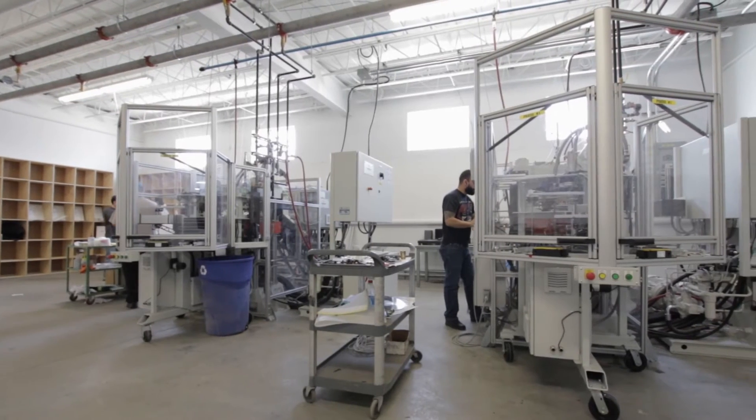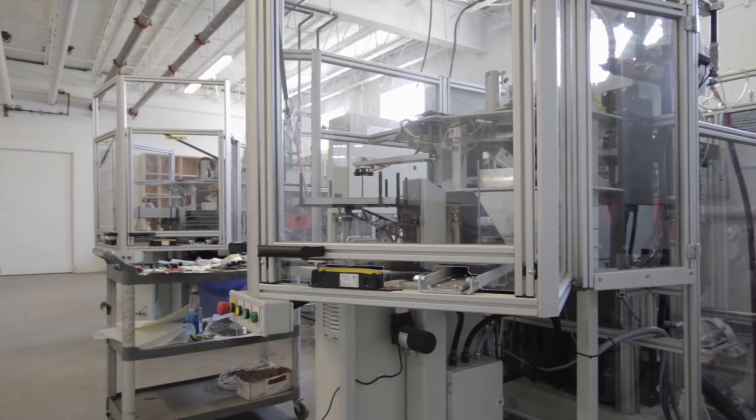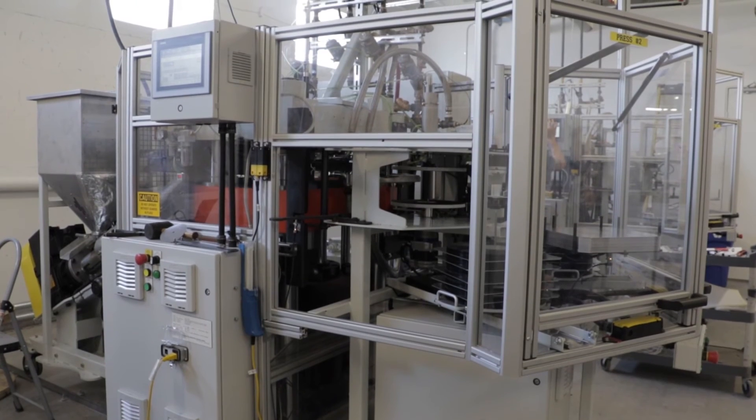We have installed the most technologically advanced vinyl pressing system in the world. We're capable of a cycle time of 25 seconds per record, which is an industry first.